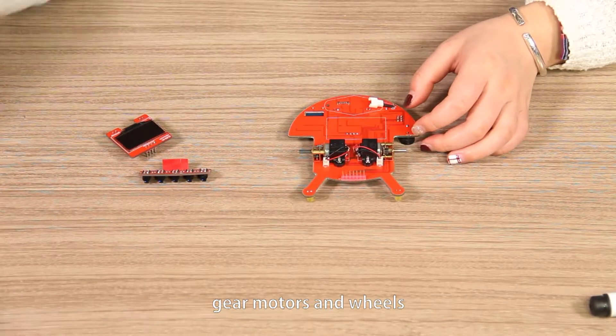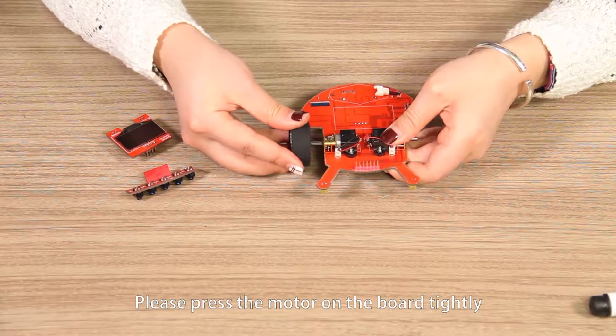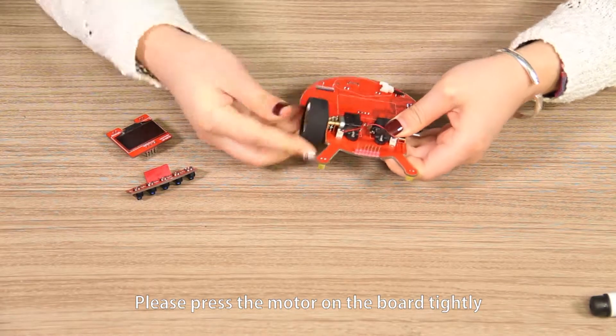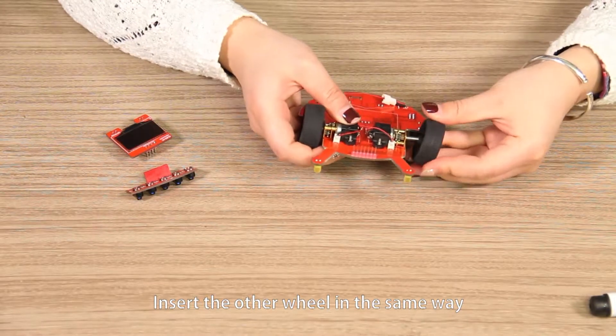Gear motors and wheels. Insert the wheel into the shaft of the motor. Please press the motor on the board tightly. Insert the other wheel in the same way.